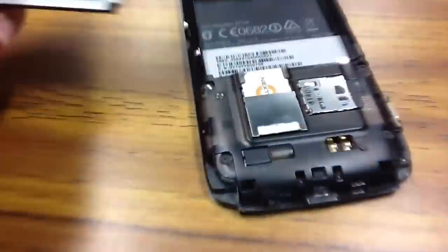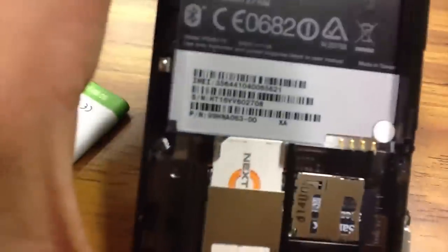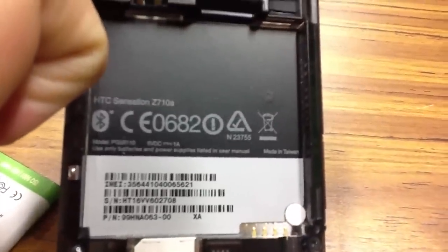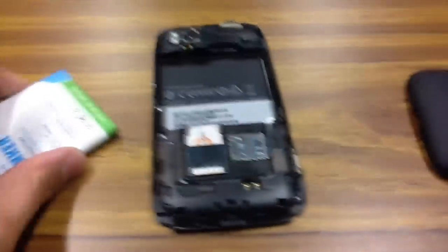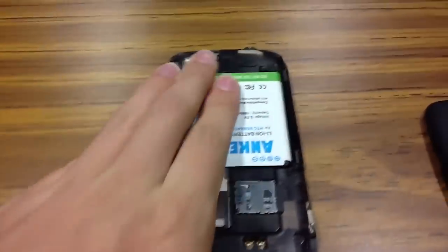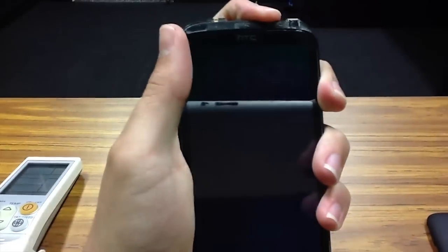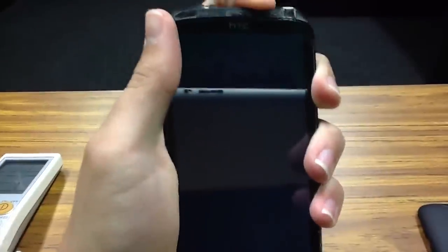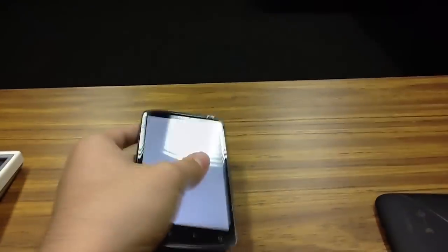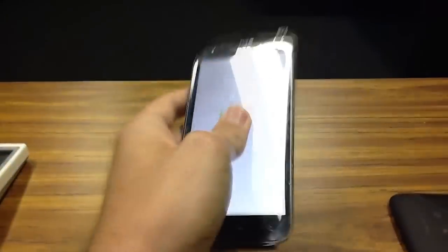This is the Z710A model — the one for Australia. If we line the contacts up and put that in there like that, then press the power button at the top... she'll turn on. Still in there, powering up. Works good.